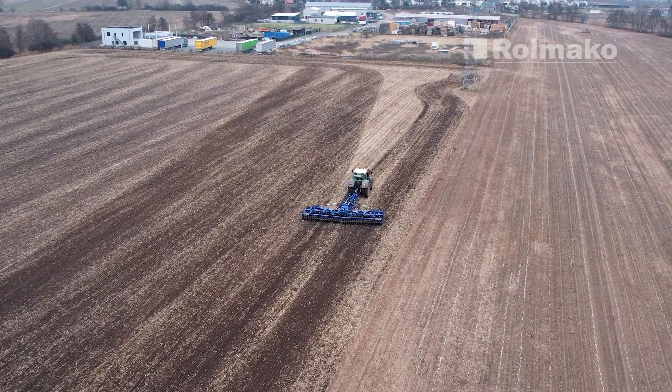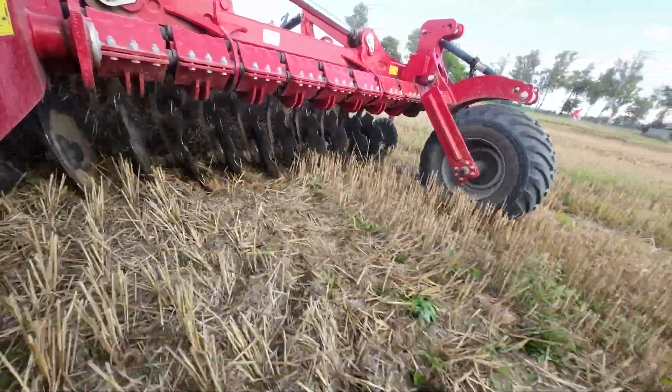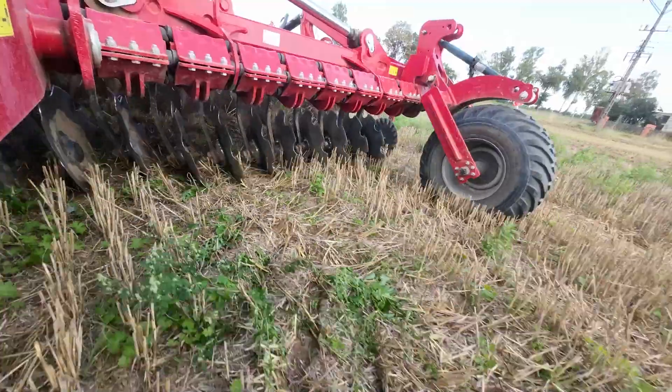What width of disk harrow to choose? The disk harrow must be selected in such a way that its power requirement is appropriate to the capabilities of the tractor. Depending on the size and weight of the disk harrow, power requirements can range from 80 HP to even 320 HP. The second important thing is the soil conditions. If the soil is heavy and wet, a heavier disk harrow should be chosen. In the case of light soils, cultivation is easier. Also, the disk angle will determine the required pulling power — with an aggressive angle, power increases significantly.